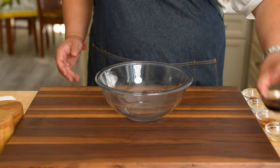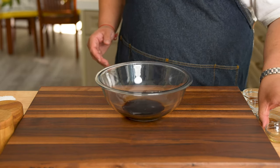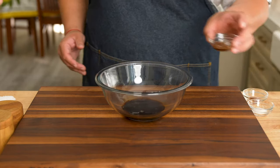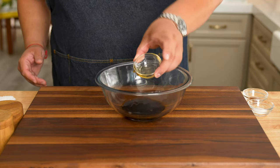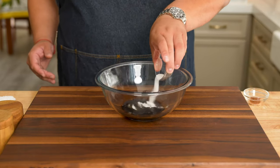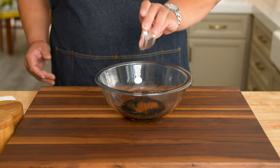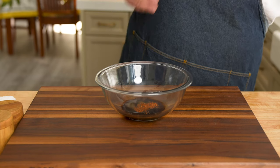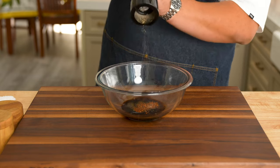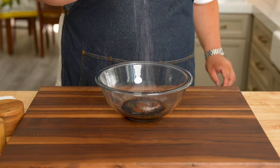Let's work on the marinade for the tuna. In a mixing bowl, I'm adding in some low-sodium soy sauce, some rice wine vinegar, some toasted sesame oil, granulated sugar for some balance. Then some Aleppo pepper — you can use any dry chili that you have in your pantry. Go in with a little bit of fresh cracked pepper and a sprinkle of kosher salt.